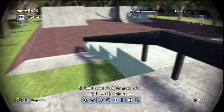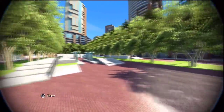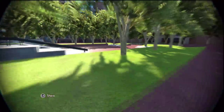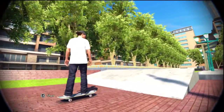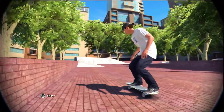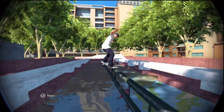This is basically it. This is the first park that I made for my new series, New Park Monday. Let's get session!